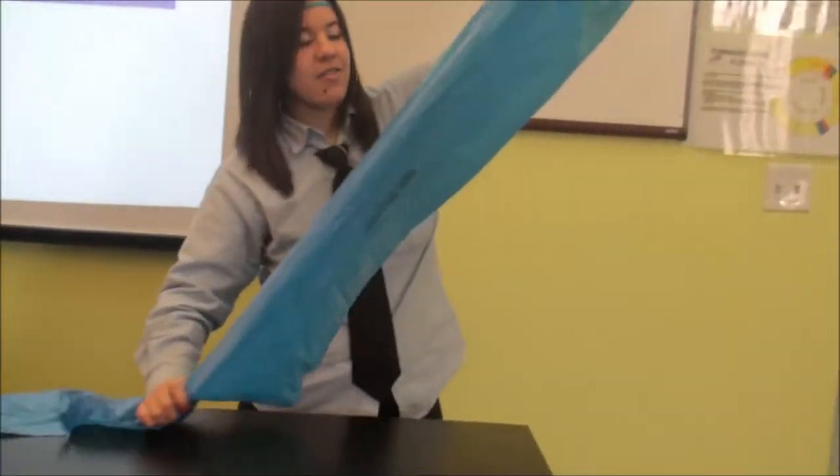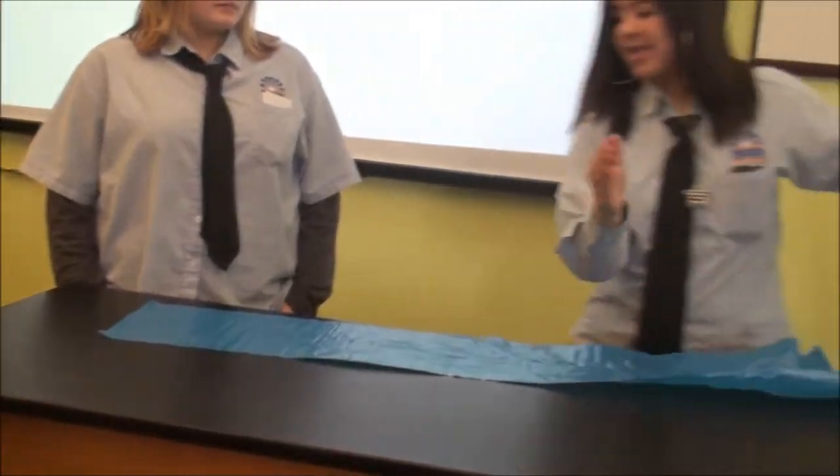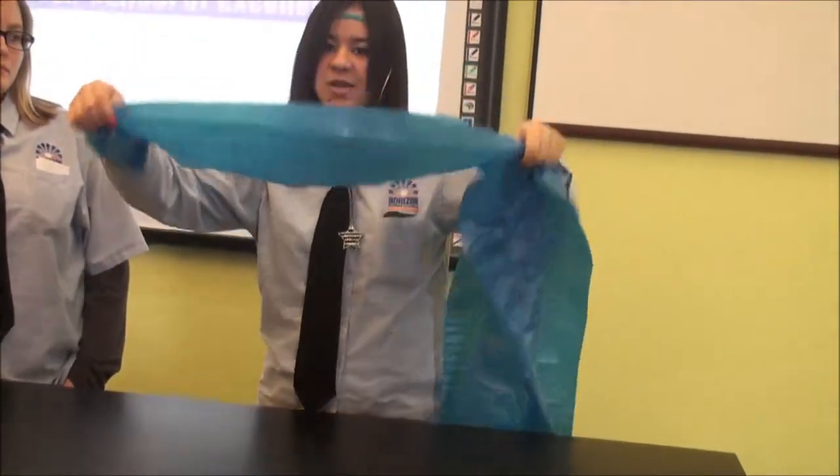You guys don't need a bag like this one — this one is 8 feet long and 10 inches wide — but even a bag that's like this size will work.